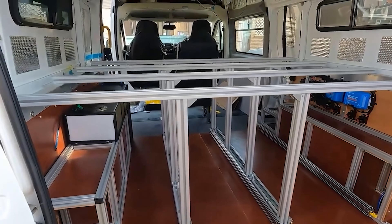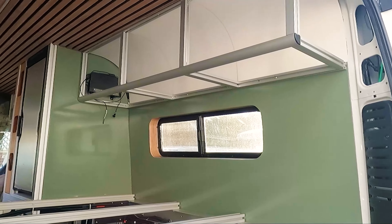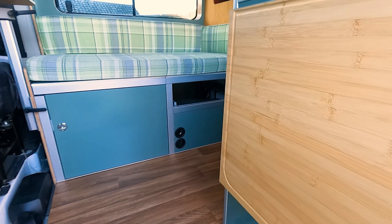Is 80-20 style T-slotted extruded aluminium the best product for a van build? Probably not, but it was the best product for this van build and it might be the best product for yours. So in this vlog I'll be telling you how it's been to work with extruded aluminium and how much it's cost.